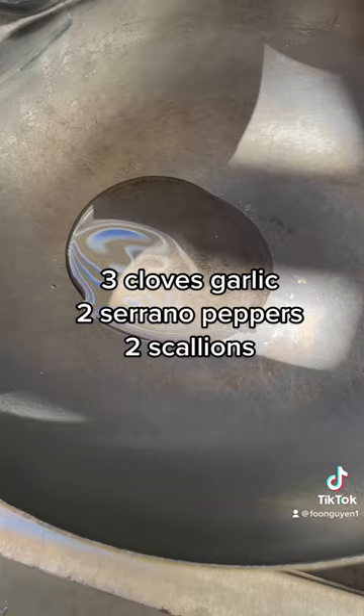Grab a fresh wok, sauté some garlic and chili peppers, drop the crab, and at the last second, scallions. Right off the heat. Spice it, toss it, plate it, crack it — come on!